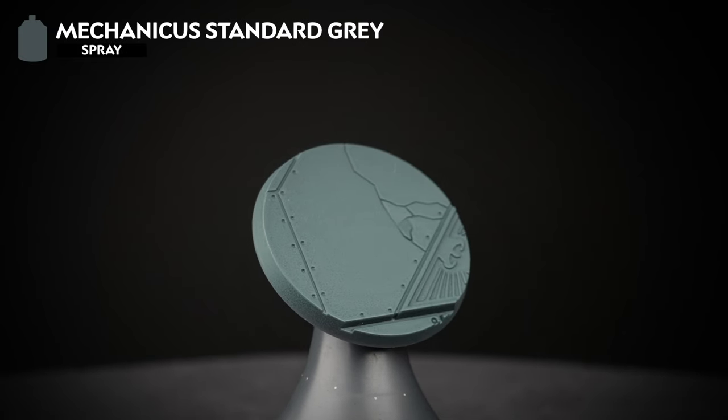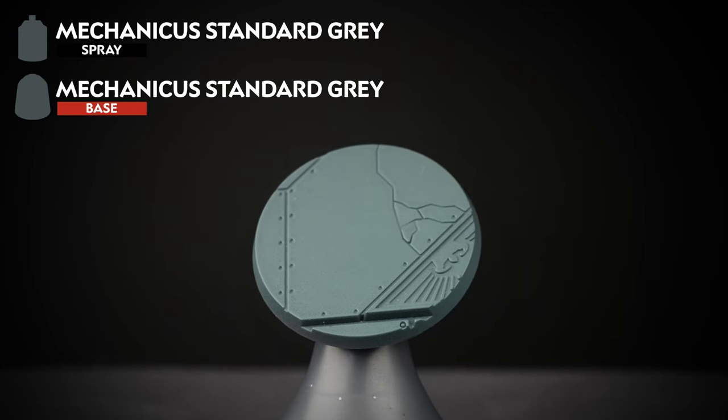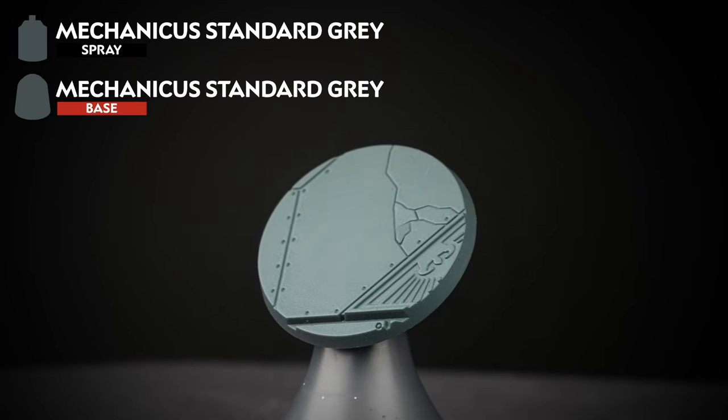Now we'll look at a dark, battle-damaged base. This works well for lighter or brighter colour schemes like Imperial Fists or White Scars, but the choice is really up to you. These bases are undercoated in Mechanicus Standard Grey, and you can follow the same steps mentioned earlier depending on whether you've glued down your models or not.